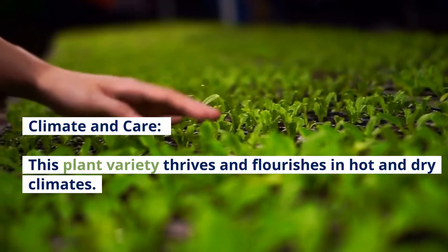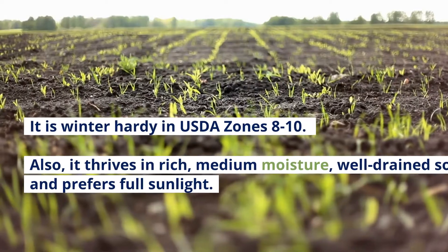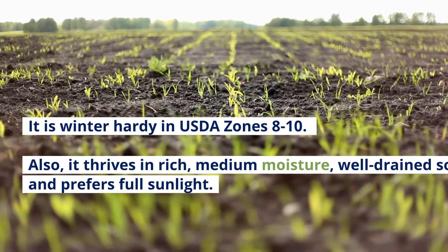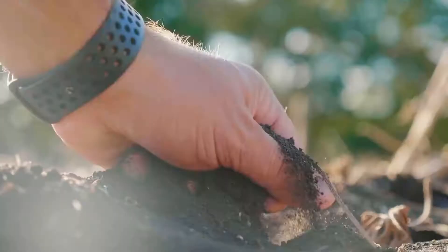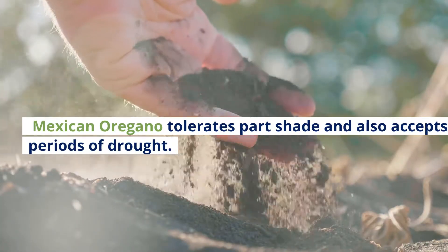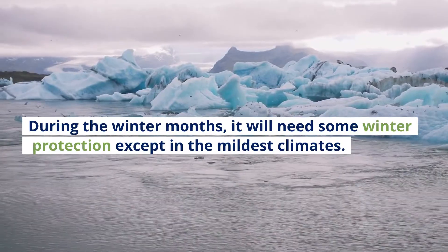Climate and Care: This plant variety thrives and flourishes in hot and dry climates. It is winter hardy in USDA zones 8 to 10. It thrives in rich, medium moisture, well-drained soils and prefers full sunlight. Mexican Oregano tolerates part shade and also accepts brief periods of drought. During the winter months, it will need some winter protection except in the mildest climates.